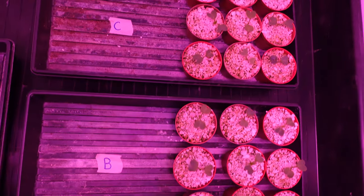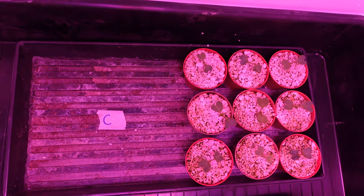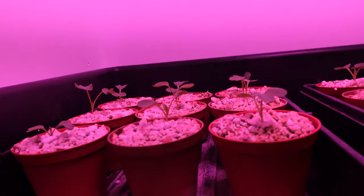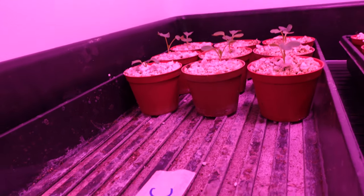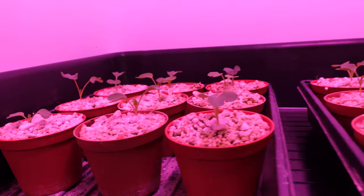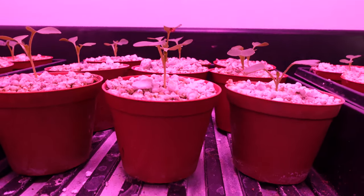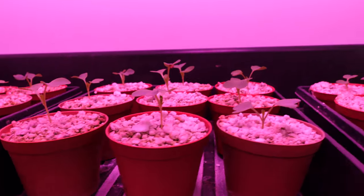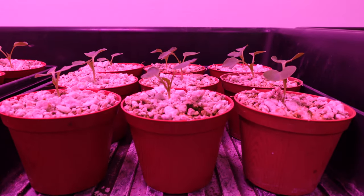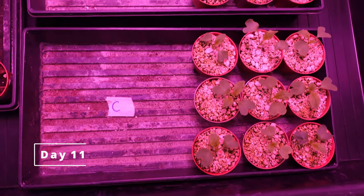Off to the next day, day eight. Again, everything is pretty much the same as it was yesterday, no huge changes. Now we can see secondary leaves popping out pretty good on tray C — some of them will get much bigger already. And B — you can see the secondary leaves popping out here as well on actually looks like everything. And over to tray A. I'll try to hold this camera less like a drunk person. And the secondary leaves have started there.